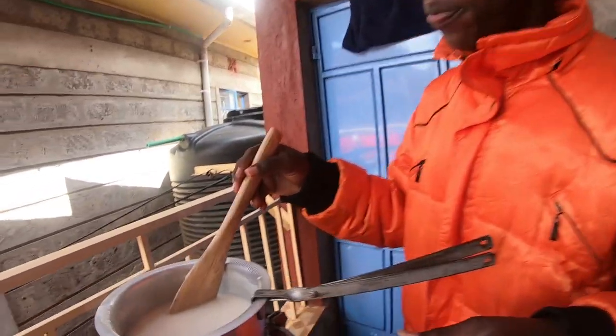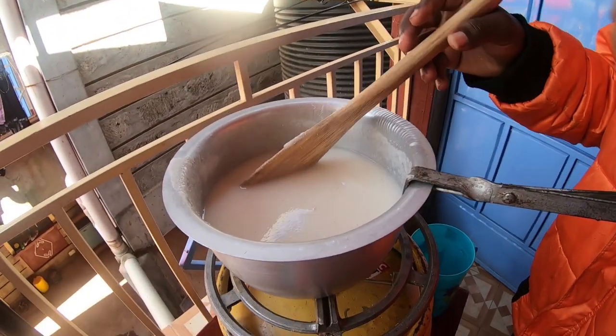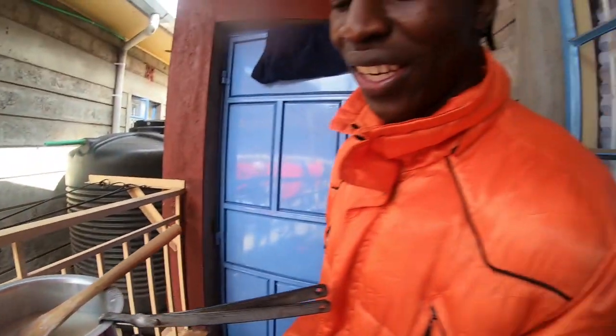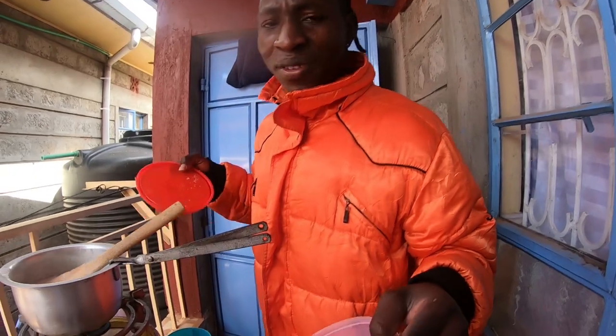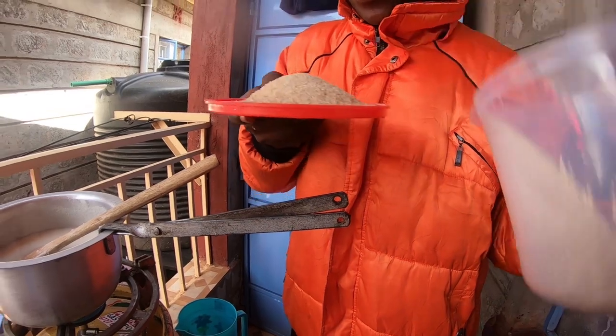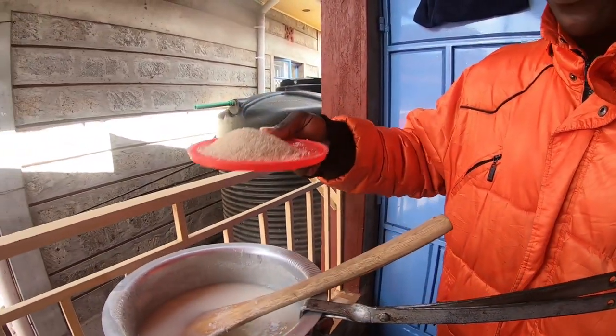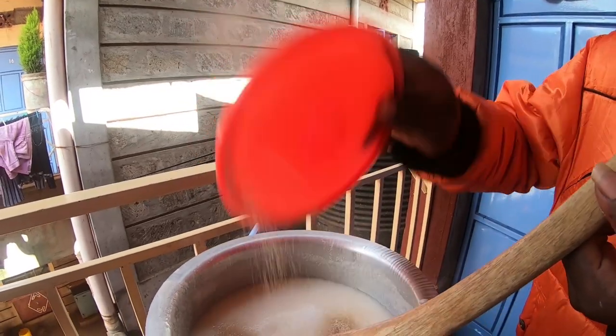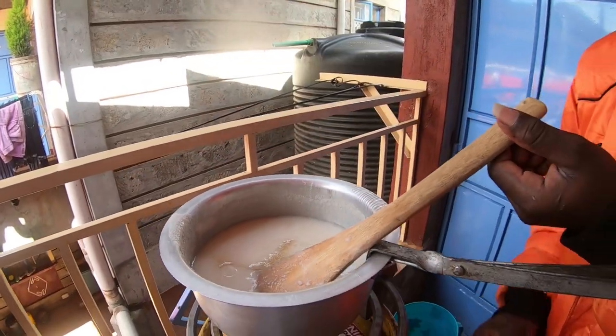You can tell from right here our porridge is almost ready. So I want to add some sugar — a little bit of sugar — to make it bring taste. I think this is enough, because I'm not a big fan of sugar. That's how I do it.